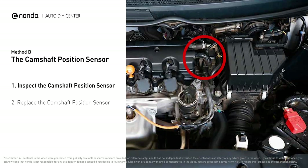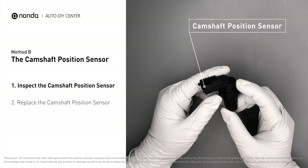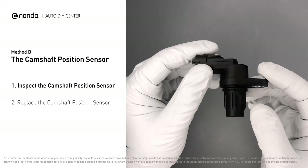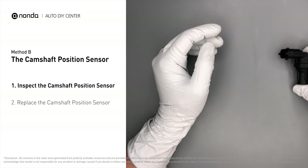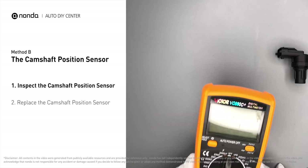Method B: the camshaft position sensor. The camshaft position sensor is located in the valve cover near the top of the engine, or it can be located at the front or rear of the cylinder head. First, carefully remove the camshaft position sensor from the vehicle, and visually inspect the sensor to make sure it hasn't been contaminated by a leak from another engine component.